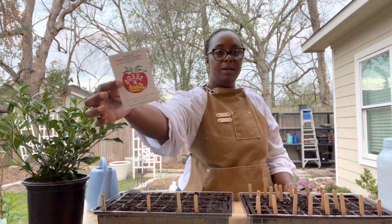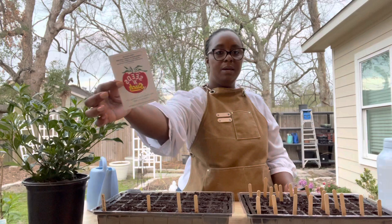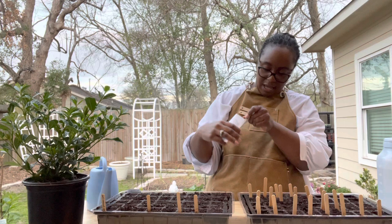This is the Candy Cane pepper from Seeds and Such. I'm only growing one cell with these because I have three already started inside the home.